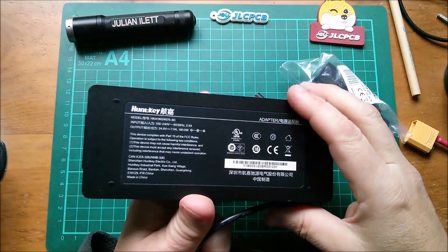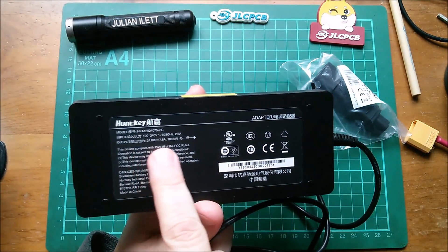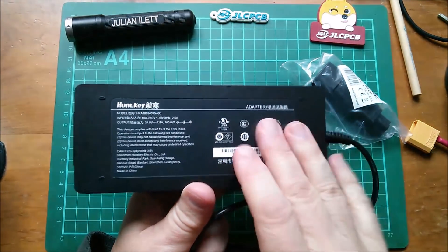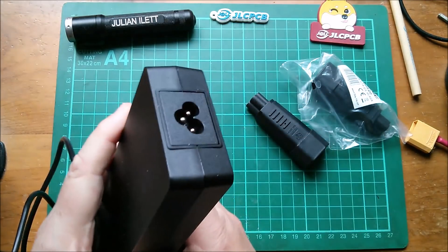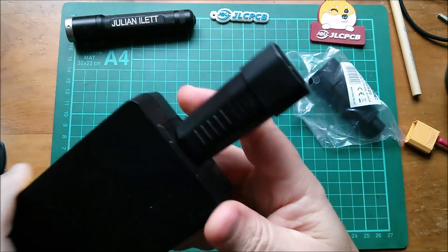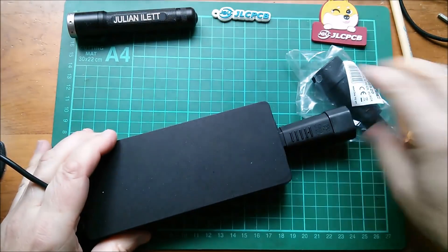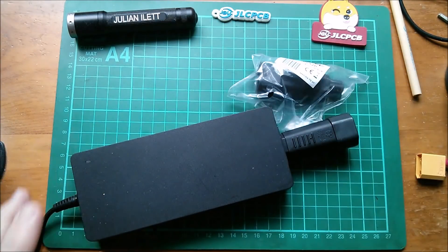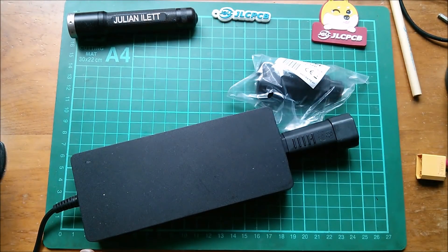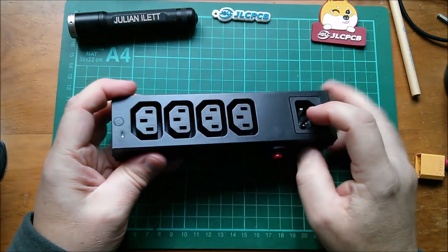Here's one of those power supplies - this one is 24 volt, 180 watt. I think this came with the Explorer 1000, the 1000 watt-hour unit. That cloverleaf plug goes in there and turns it into IEC. I love little adapters like this - I think they're excellent fun.